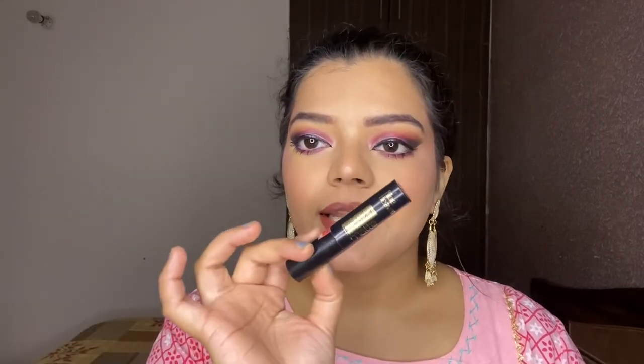For the lipstick, I'm using Blue Heaven Powder Matte Lipstick in shade Toffee Brown.